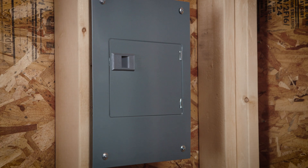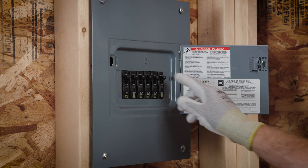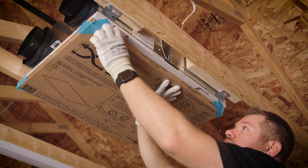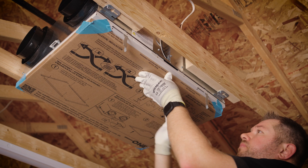Before any electrical work, switch the power off at the service panel and lock the service disconnecting means to prevent power from being switched on accidentally. With the unit fully secured, properly route the necessary electrical wiring to the unit.